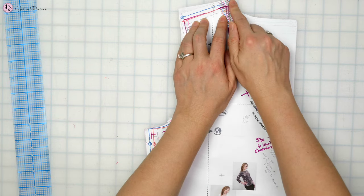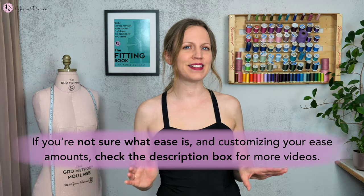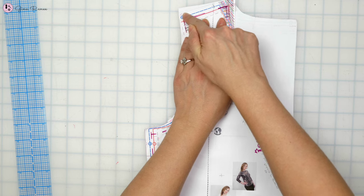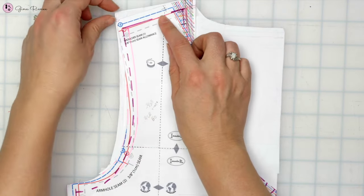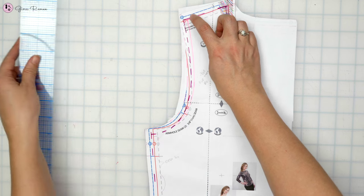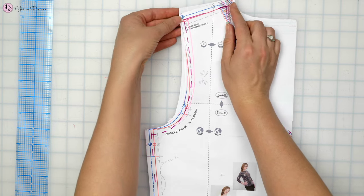I want to show you an example of a pattern that I've done some corrections to based on my customized ease amounts. If you're not sure what ease is and customizing your ease amounts, I have many other videos about that topic. You can see here that the front shoulder slope is on top of the back pattern. We can see how different the front is to the back — there's a pretty big difference between the two slopes. The back is less angled than the front.